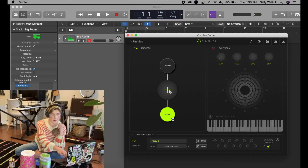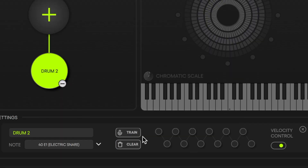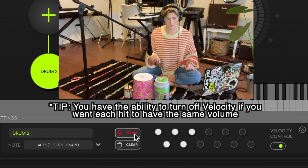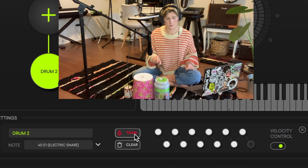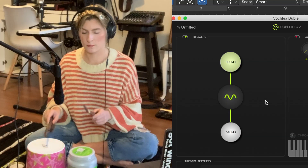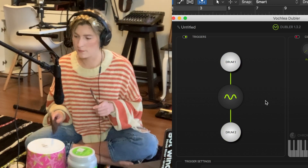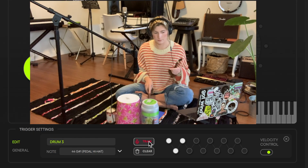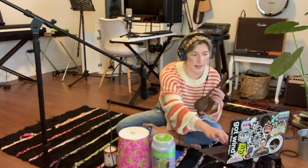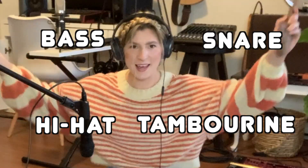Next I'm going to make a new sound — a snare. I'm going to train it, click out of it, and let's see our different sound. It's working! I kind of want a hi-hat of some sort, and then one more. Let's see what we have. Yay, it worked!